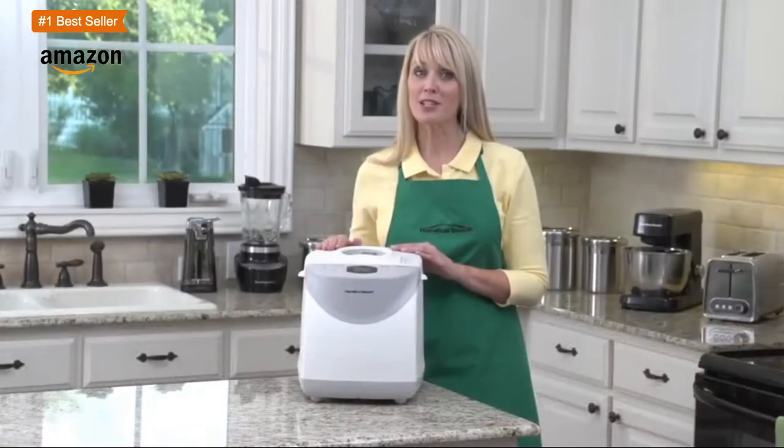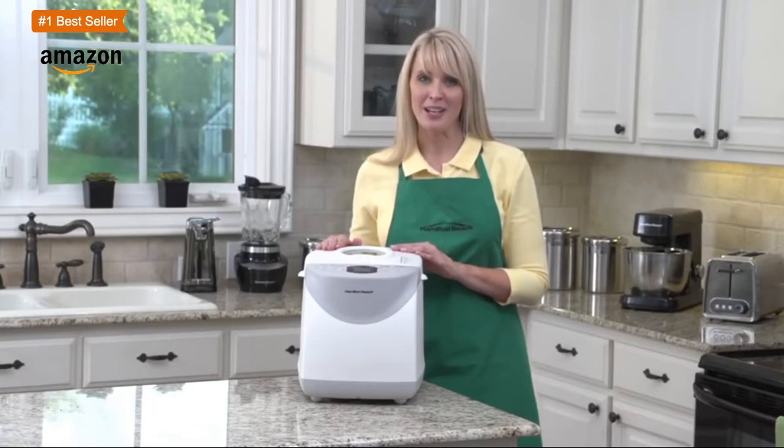Adding ingredients is easy to do mid-cycle. This bread maker will remind you with a beep when it's time to add nuts or fruit, and the alert isn't too loud that it's annoying.